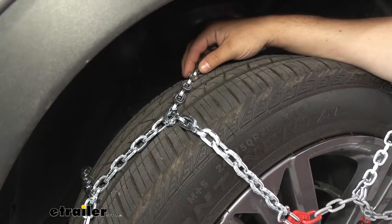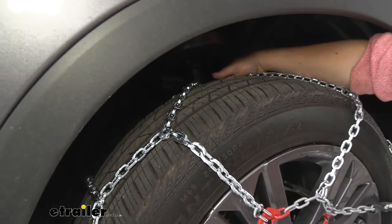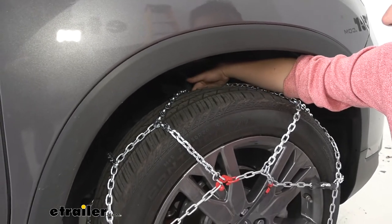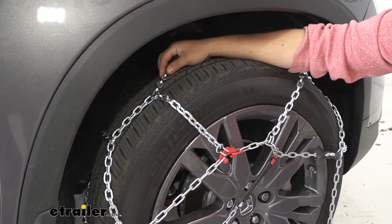They are an SAE class S snow tire chain, which means they're suitable for vehicles with limited wheel well clearance like we have here on our Passport. That's what we're talking about — back here behind the tire you want to have this if you've got limited clearance so that you don't have any interference with any components back there.